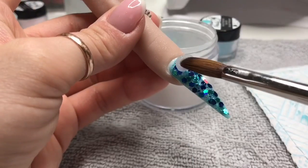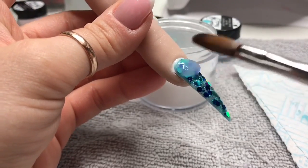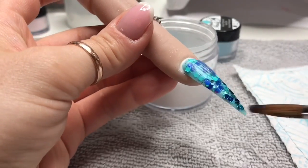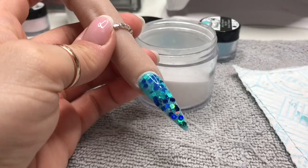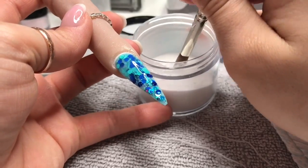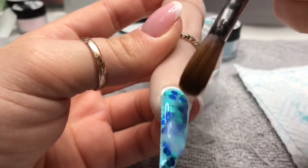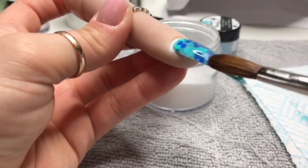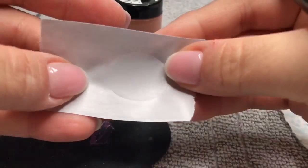Now I'm going to cap the nail in clear acrylic, so this is just our base to work on. I don't show you me capping the whole nail, and I really should try and learn to use a bigger brush because I end up capping the nail in several beads, especially when it's a really long nail. I think I'm using my size 8 oval here.